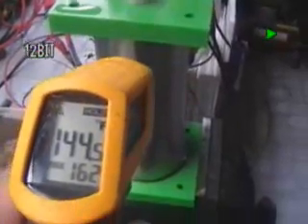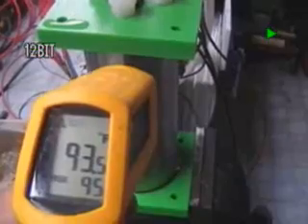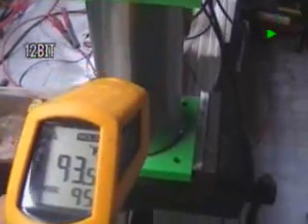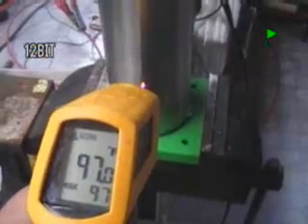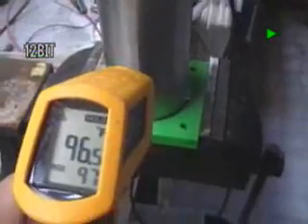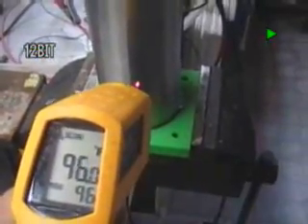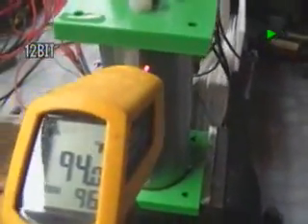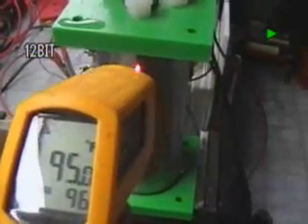This temperature reading might be right, or it could be a reflection from the stainless steel — but that's right on the stainless. Looking down here, we're looking at 96 degrees case temperature on the outside. Getting to the top, it's about 96 degrees — it only drops a couple of degrees, but there is a fan running on it right now.